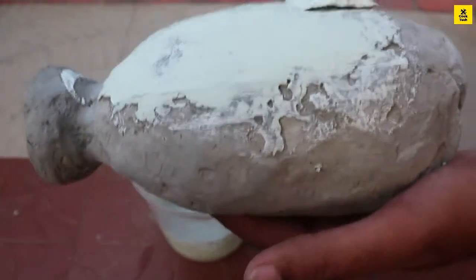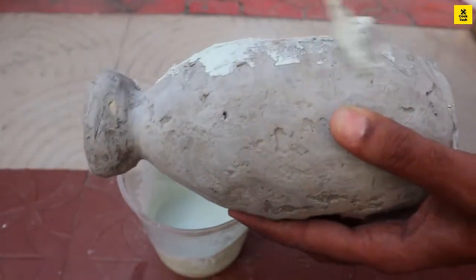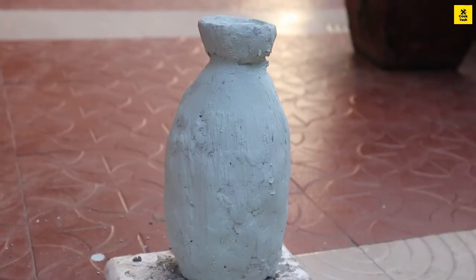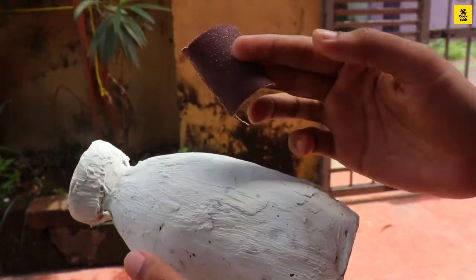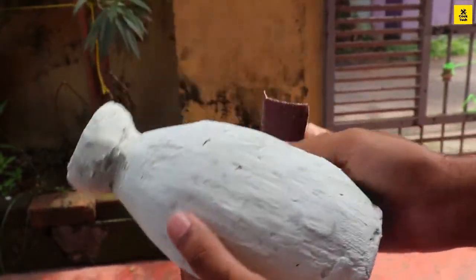Add a touch with your hands. Add a touch for the second coat. Add a touch with the same and use a sandpaper on the same area. We can use a bit of sand.